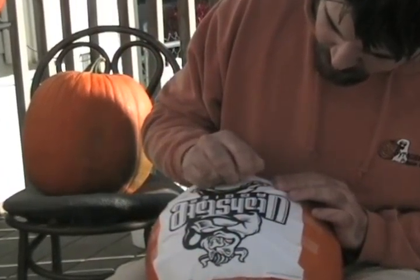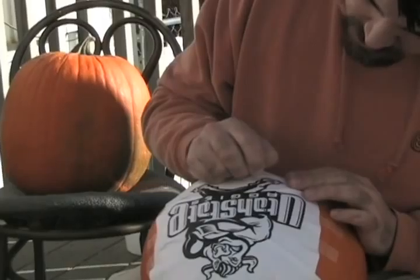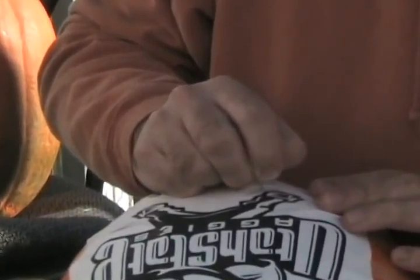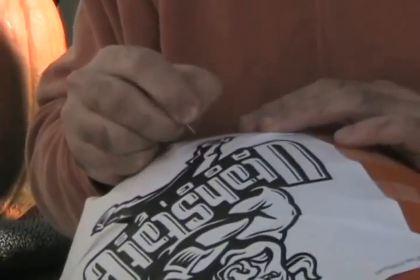Like anybody else, I carved my first pumpkin probably when I was seven or eight, but this style of carving pumpkins really started about the time I became a teenager, probably around thirteen or fourteen.